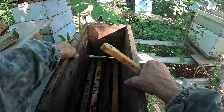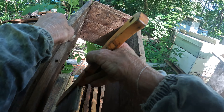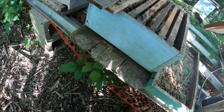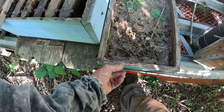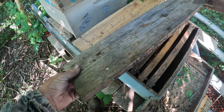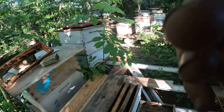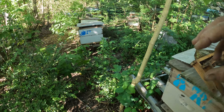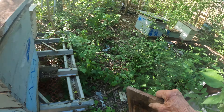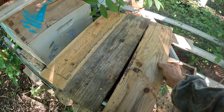I'm gonna just take this off. Make sure there's no problem down here. I don't see any problems — drones and things that didn't make it. They'll get a good head start now. They've got honey. They've got brood. They're nice. And they've got lots of company.